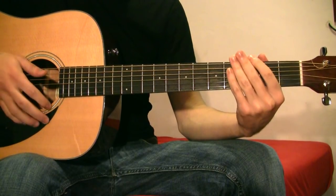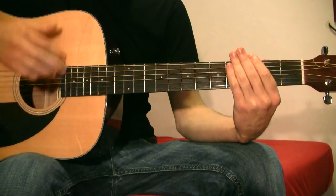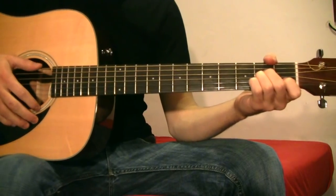And the strumming pattern goes: down, down, up, up, down, up, down, up, down, down, up, down, up. You play the strumming pattern with each chord.